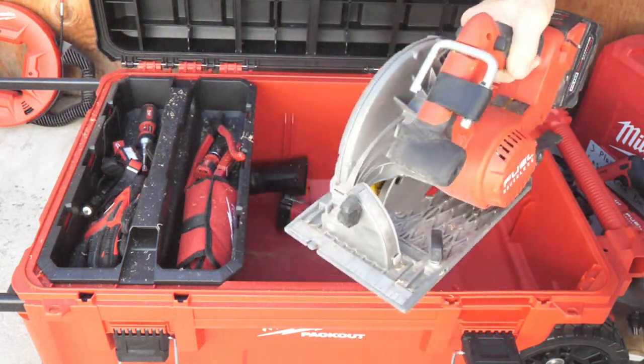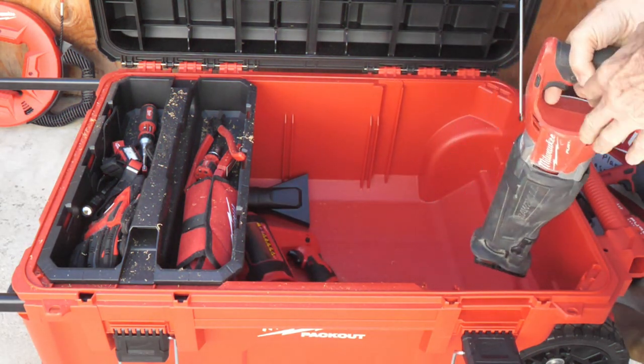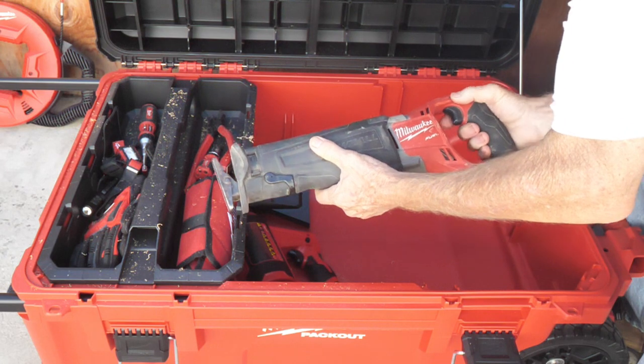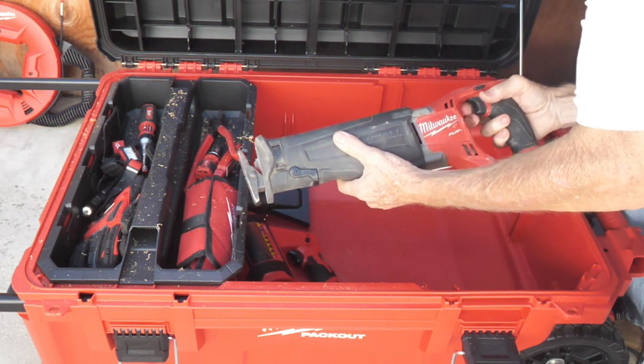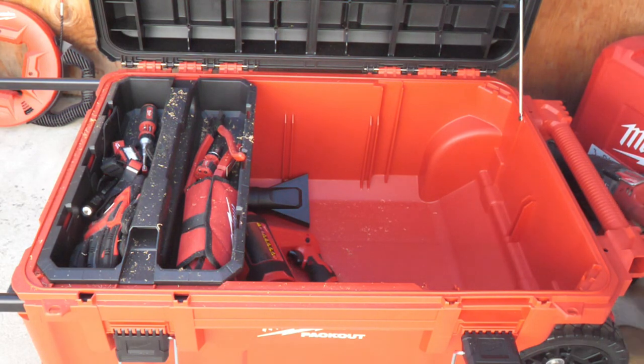It's got sawdust everywhere. Here's an M18 impact driver, and here we've got an M18 Sawzall. It's a lot of stuff!